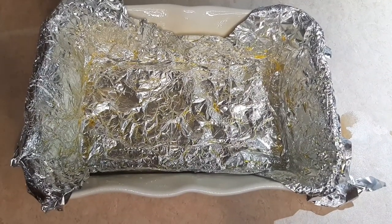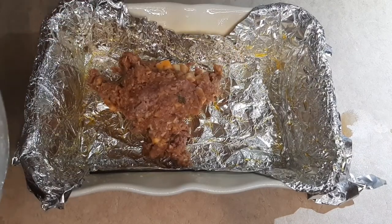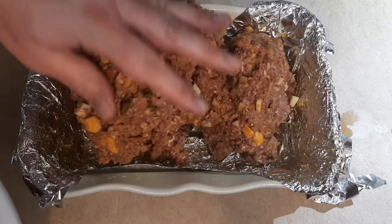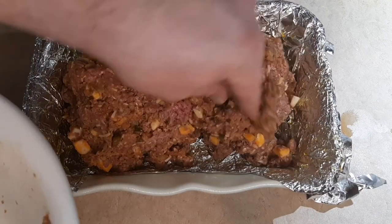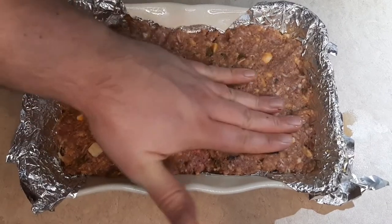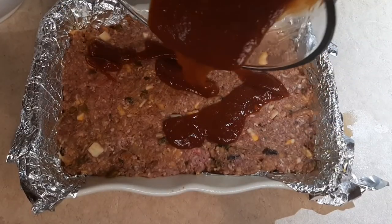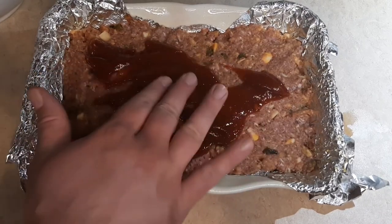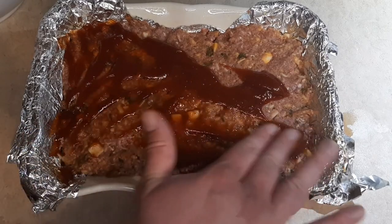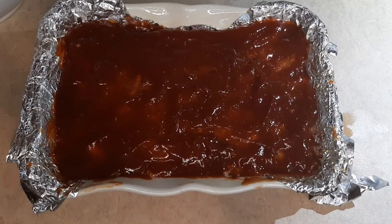I went ahead and took some tin foil and heavily sprayed it with non-stick cooking spray. I think it's going to help with cleanup and getting the meatloaf out. I'm starting to put it in the pan, just keep working that meatloaf in there, forming it so the whole pan has the shape we want. I'm getting it to where I'm pretty pleased — it's filling up. I lifted the foil to make sure it's good. Now I'm just pouring the remainder of the sauce and working it with my fingers until the whole top is covered.